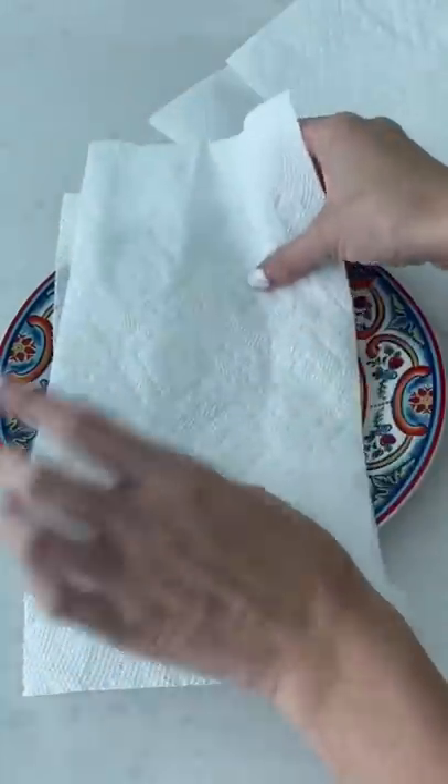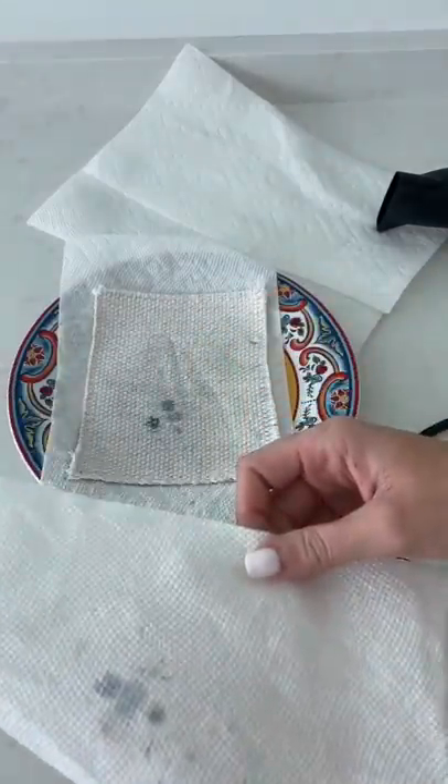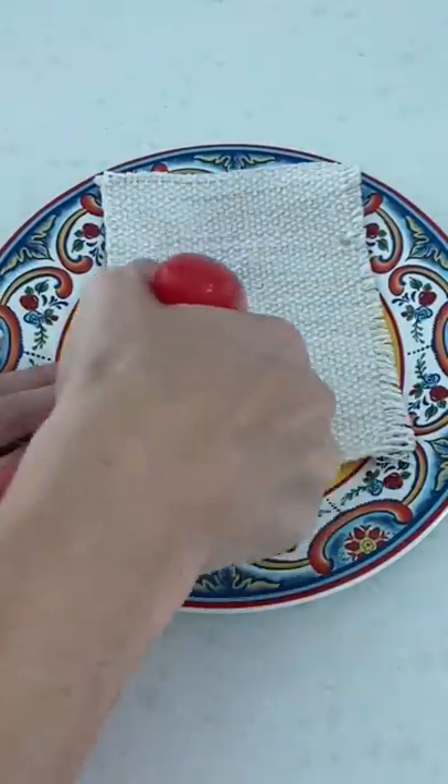Next, I decided to try heat and thought to melt it with a blow dryer and soak up the excess with a paper towel. This actually worked really well to get the wax off, but there was still blue stains.